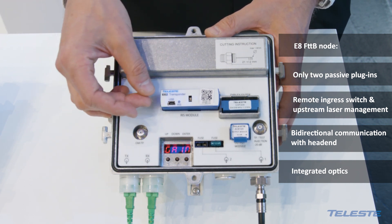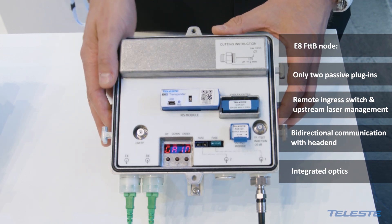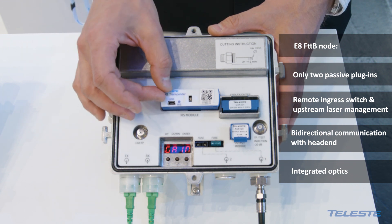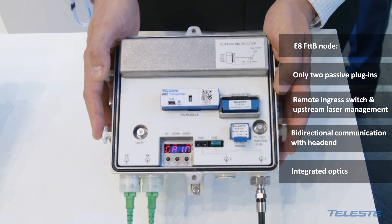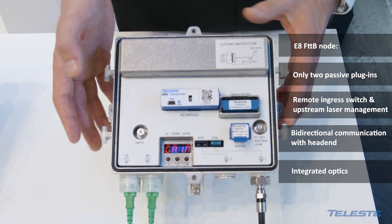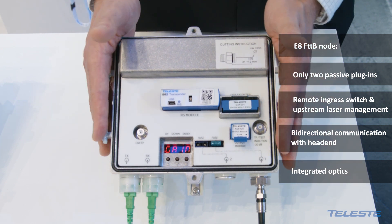This module also has the possibility to simplify monitoring capability. The module sends information about the node to the head end, where there is one dedicated optical receiver which collects the information that this module is sending about the platform itself.